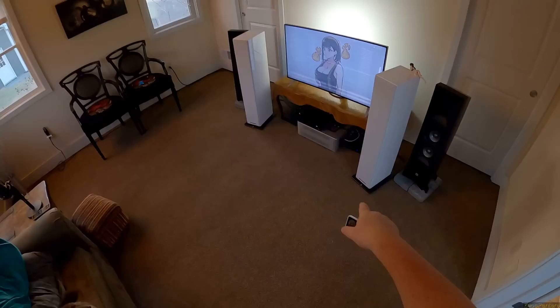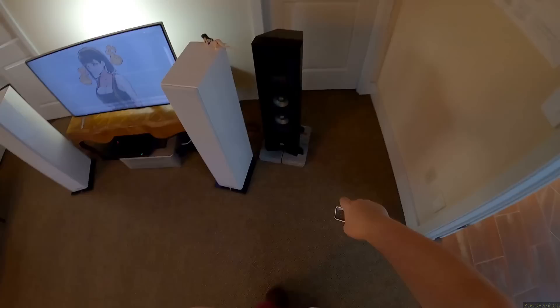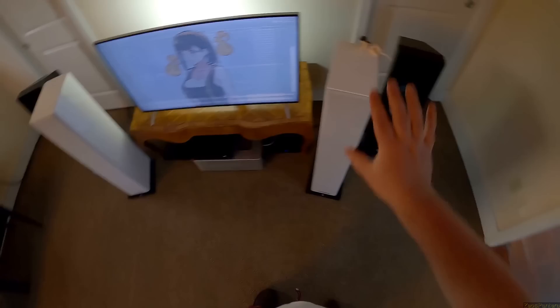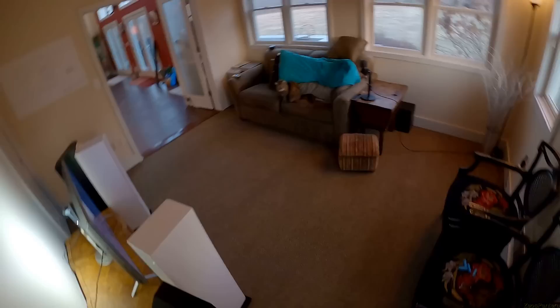This is my first set of Triangle tower speakers and it makes sense these are the Esprit Gaia - the little baby ones. You can see they're up on some bricks to make them a little bit taller. These are a little bit taller than that but the actual dimensions - look, that thing looks fat compared to this.